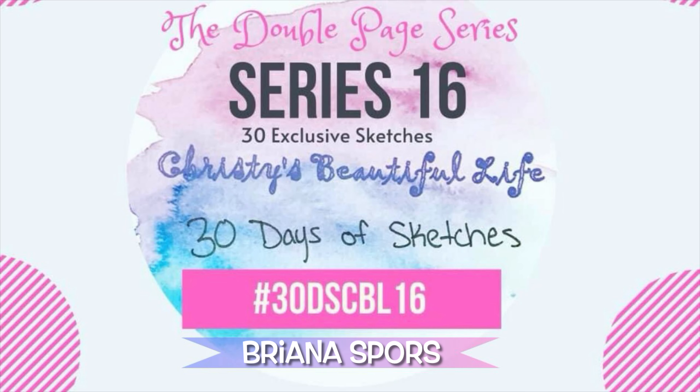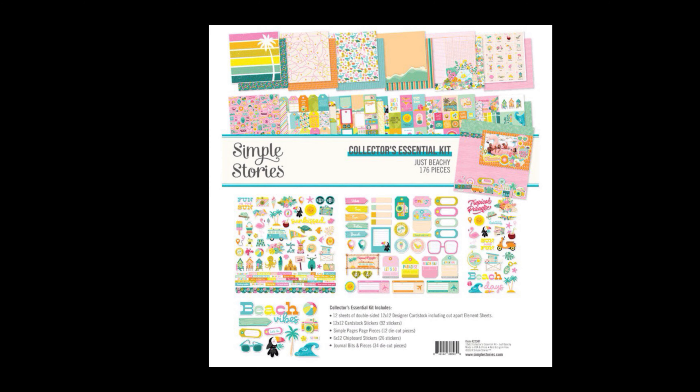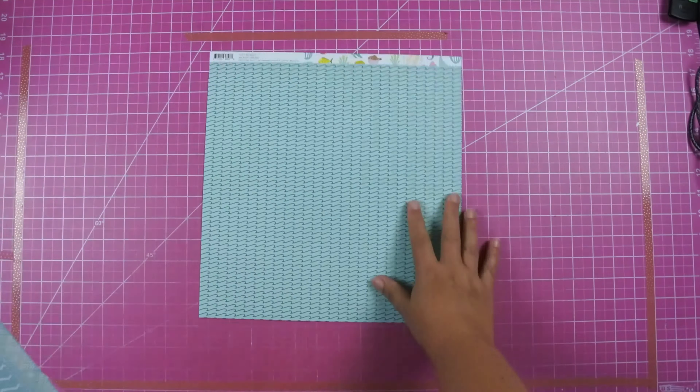Hey everyone, this is Lisa from Life in Layouts and today I am back with day number 10 of 30 Days of Sketches with Chrissy's Beautiful Life. Today's sketch comes from Brianna Spores and I really like this layout. I actually pulled out one of my newer collections from Simple Stories called Just Beachy. I just recently got this and I do have an unboxing video — I will link it here for you guys if you would like to check it out.